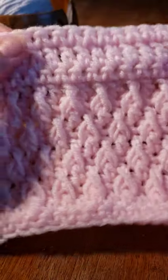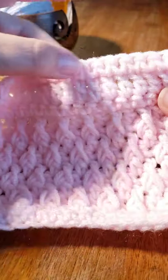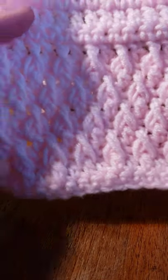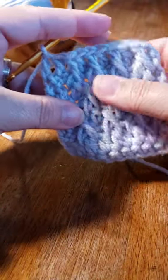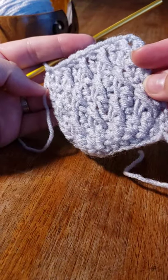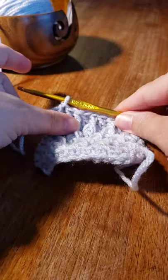Turn it around to show where you finish out with a single crochet, double crochet, single crochet edge — it just finishes it out and gives it a nice finished look. That is the Alpine stitch, which is a nice textured stitch, nice and thick. Thanks for watching everyone, bye!